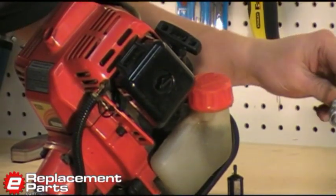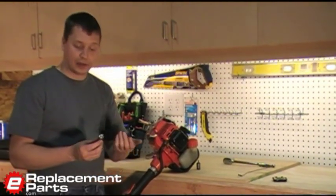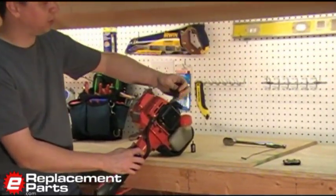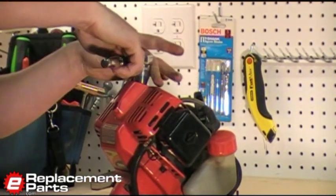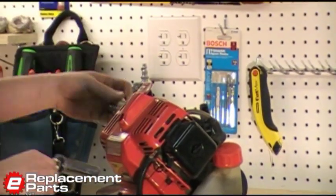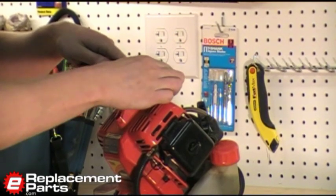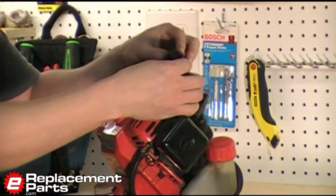Now we'll go ahead and replace the spark plug. Most spark plugs come pre-gapped from the factory. If you wanted to check the gap, in this case it should be 20 thousandths of an inch. It will usually say in your owner's manual what the specific gap is for your engine. To replace the spark plug, I'll remove the spark plug boot. I'm going to use a ratchet to remove the old plug. The new plug simply threads back into the hole. Using the ratchet again, we'll tighten that down and reinstall the spark plug boot.